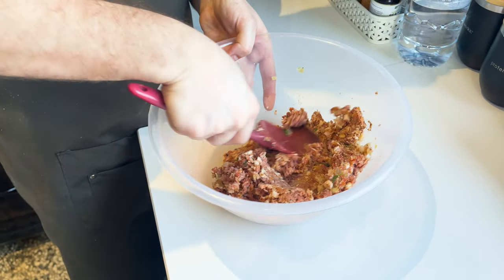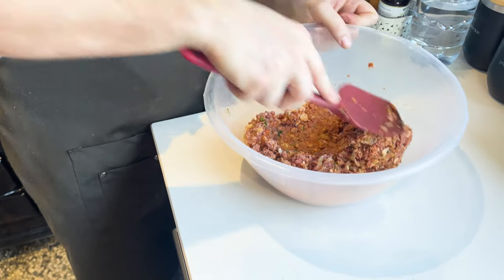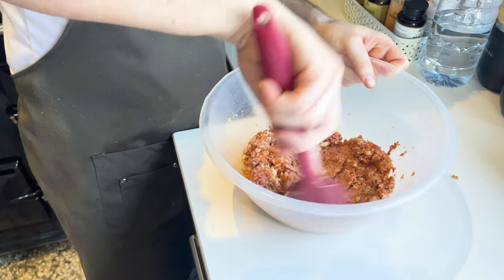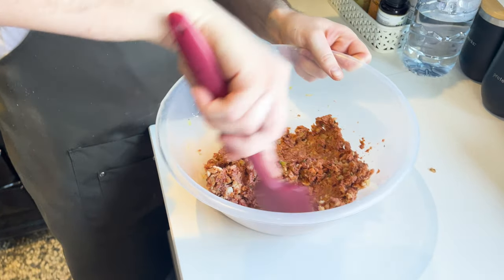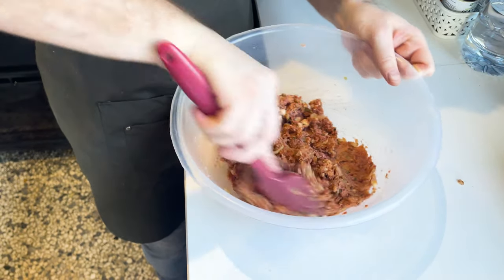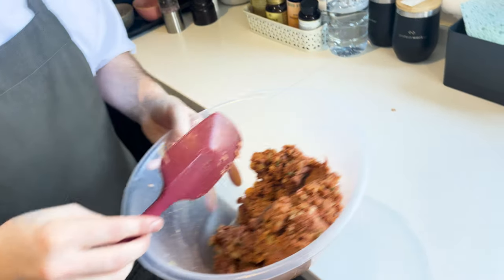You could use your hands if you want — get a rubber glove on, or if you're alright with your hands getting dirty, as long as they're clean and sanitary, it's no problem at all. Best tools in the kitchen. Just sort of mixing and flattening a little bit, mixing and incorporating it all, making sure it's completely even so you're not getting one part with more herbs than the other.